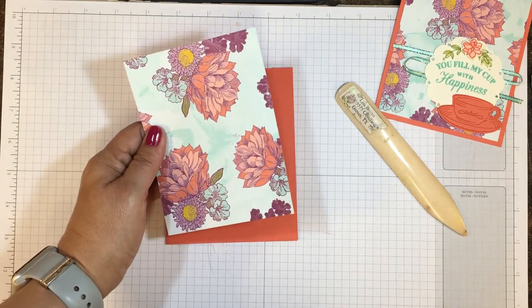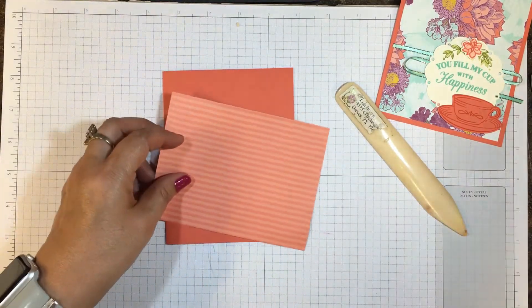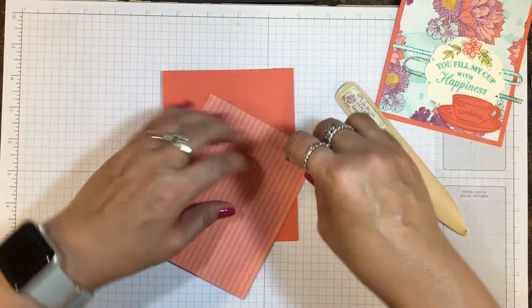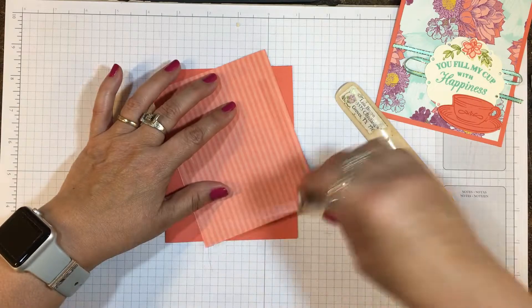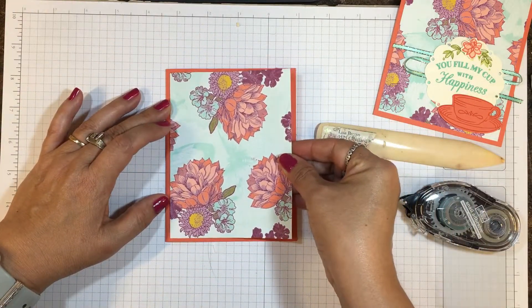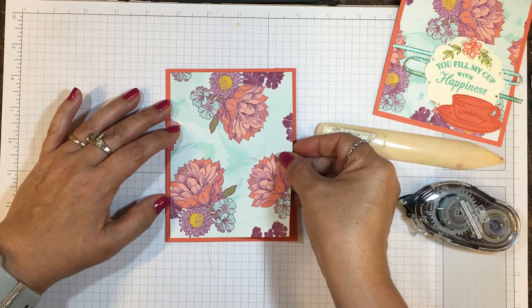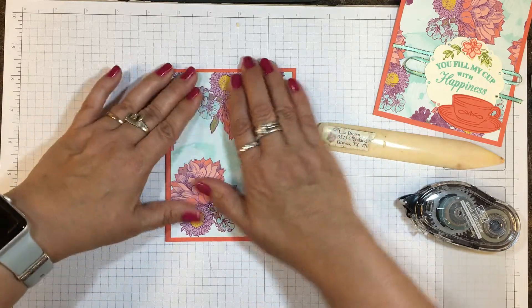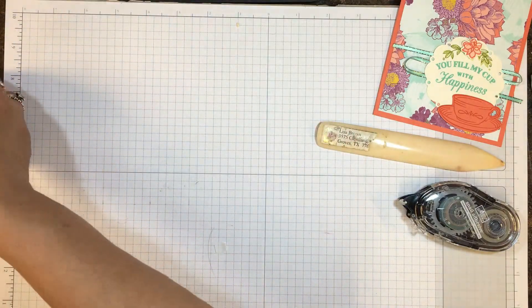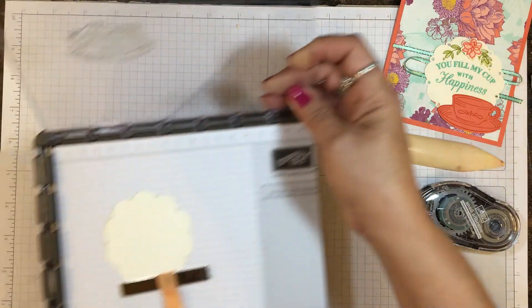In that suite of products you'll also find this beautiful Tea Room specialty paper — I had to double check on the name. It's got some beautiful colors and floral prints, and we're just going to use some Snail adhesive and center that on the card front. Then we're going to set it aside and do some stamping.